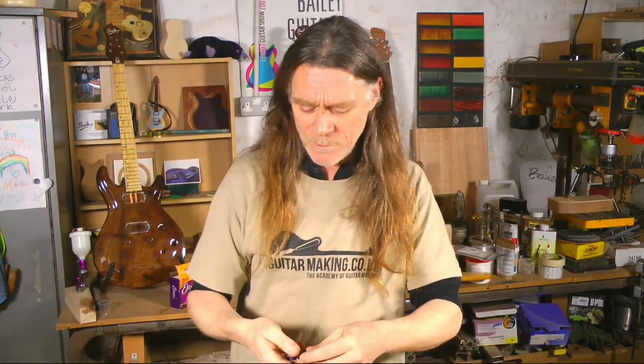I had somebody send me a one-off unique archtop guitar through the post — a super special instrument. They left the battery connected inside, which came loose and rattled about. In the back of the van it actually broke through the side of the instrument and made a crack — from the inside, like somebody whacked it with a hammer. All of that could have been avoided with a super-capacitor.